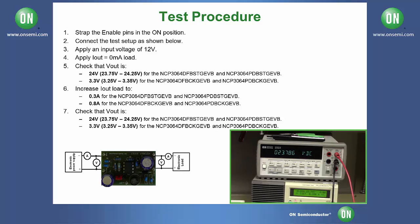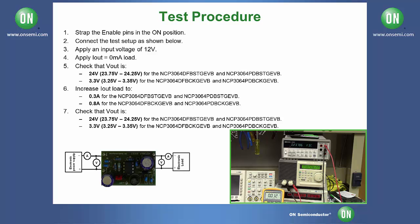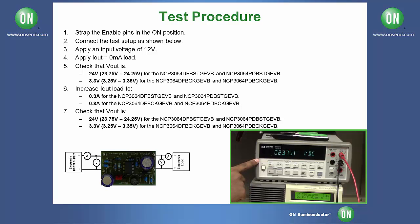Next, check your V out. For this particular board it should be between 23.75 and 24.25 volts. Next, set your load to 0.3 amps and enable it. It should stay within the range of 23.75 volts and 24.25 volts.